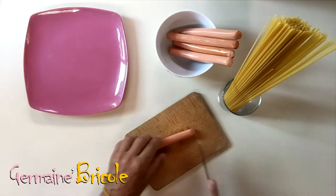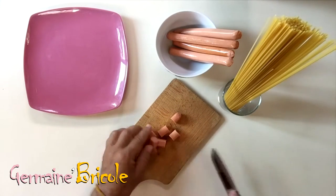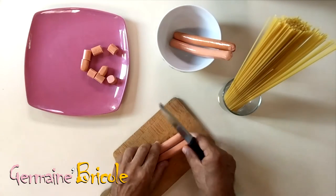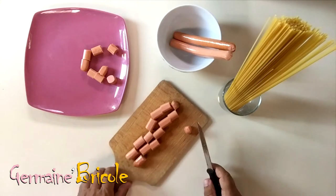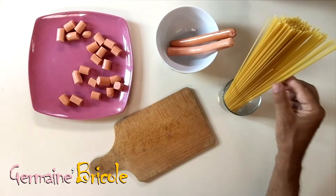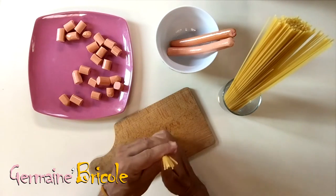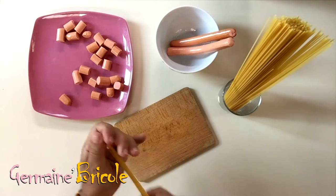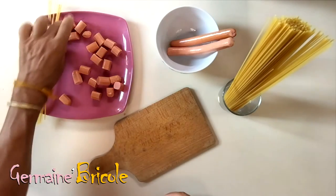Take sausages and cut them. You can cut them two by two. Now take some spaghetti, then put them through the pieces of sausage, up to half of the spaghetti.